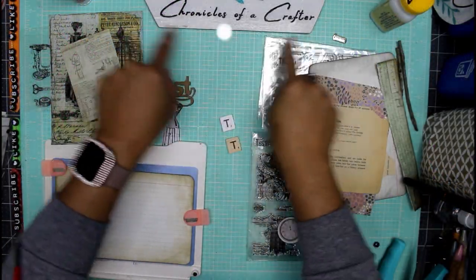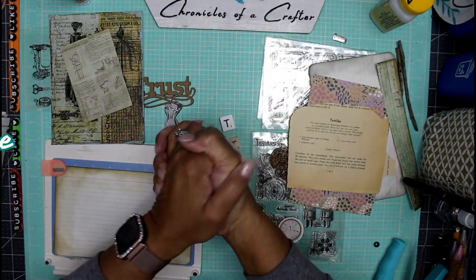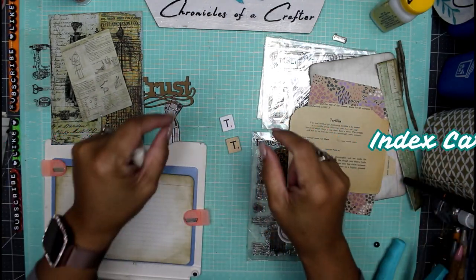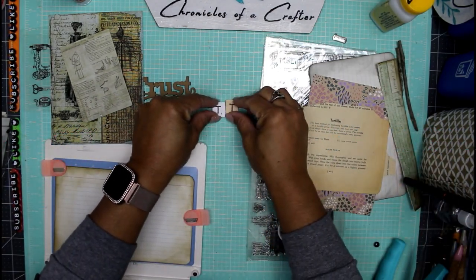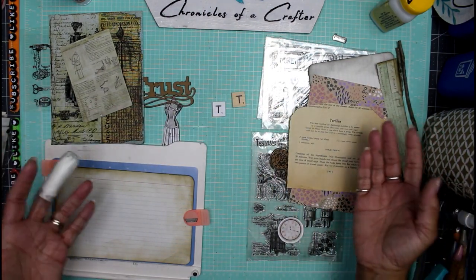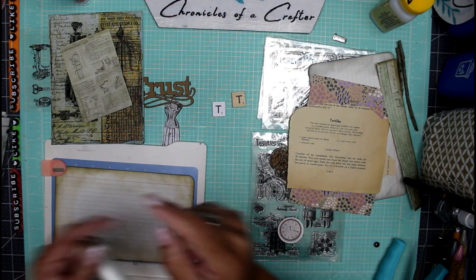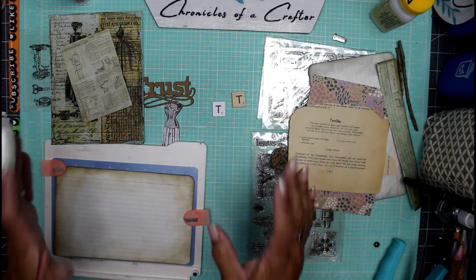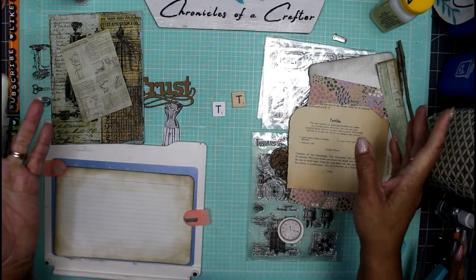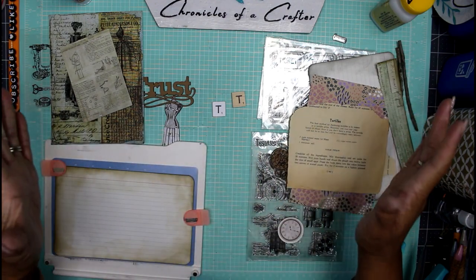Hey guys, it's Nicole, welcome back to Chronicles of a Crafter. We are on our index card Scrabble piece challenge, the letter T. I have two T's here for my Scrabble pieces and two index cards that I've corner rounded and inked already. We're up to the letter T — six letters to go, and I cannot wait to get to the end.